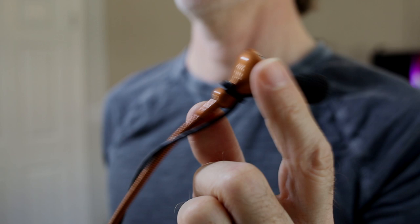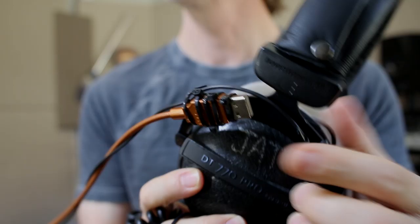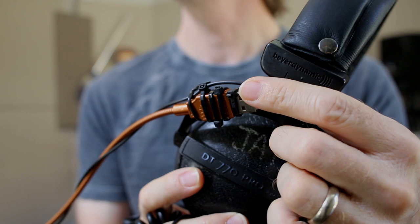This bendy arm is actually a light I got from Ikea — it plugs in to give you a light, but it has a great lightweight bendable arm that I just zip-tied to the headphones. That's one way we've been doing these setups that have a more natural sound and allow the actor to move freely in the booth while recording.